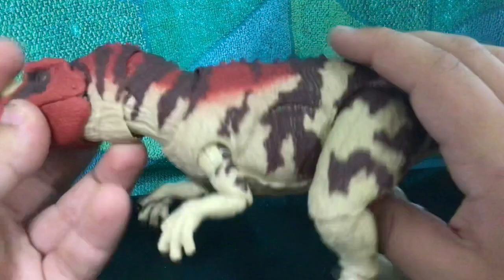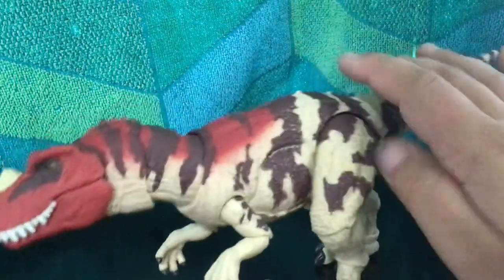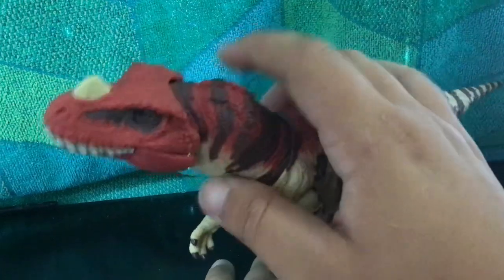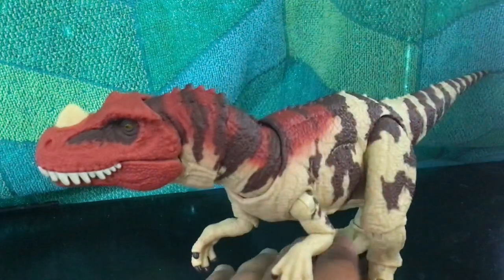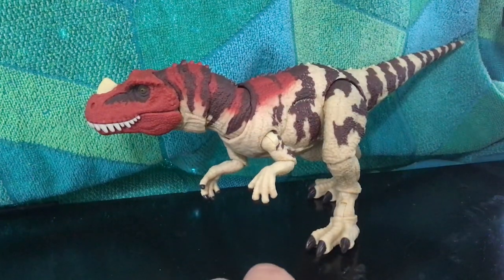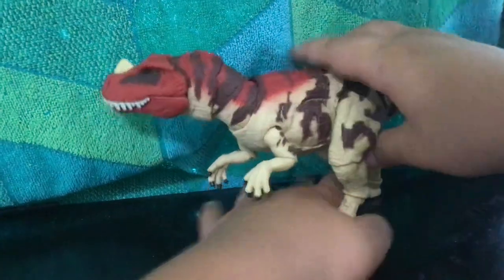It's a pretty nice figure. All we need left for these medium-sized theropods is an Allosaurus, and if they ever release one I will be officially satisfied.